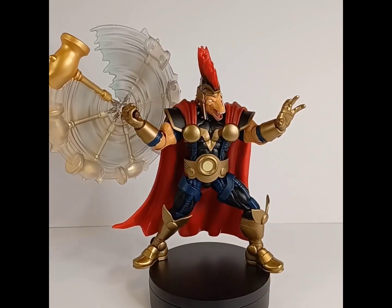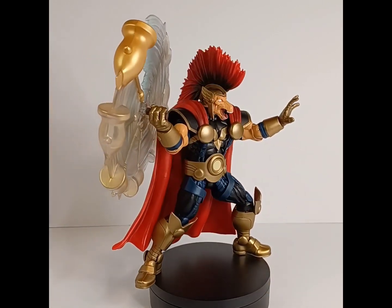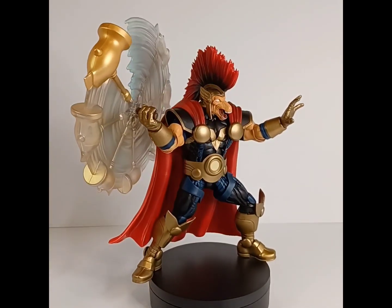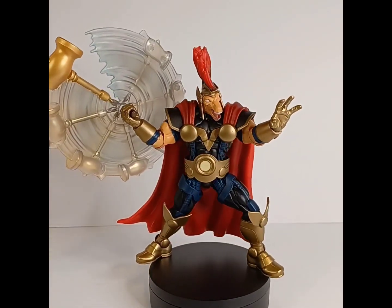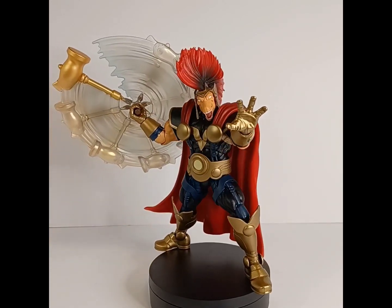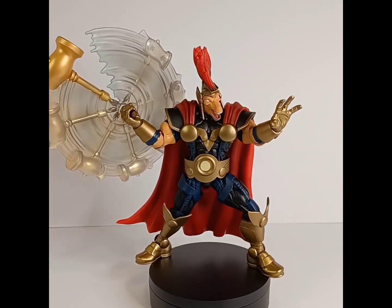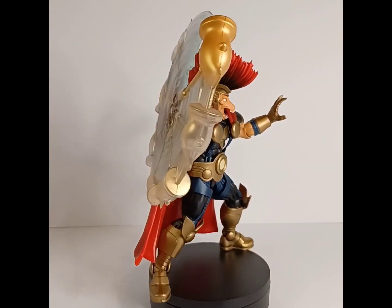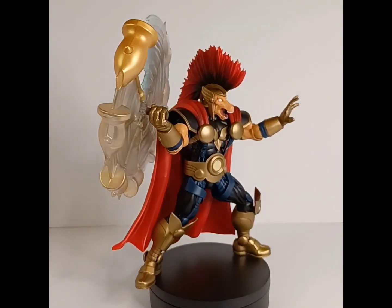Overall I'm satisfied and I give him a seven out of ten. For the price and what you're getting with the packaging, you might even want to pick up two of these while they're readily available. Let me know what you guys think about this figure, if you're a Beta Ray Bill fan, and whether you're satisfied or what you'd like to see. As always, thanks for watching — it's your guy Fig Noon, we'll see you guys next time. Fig Noon out.